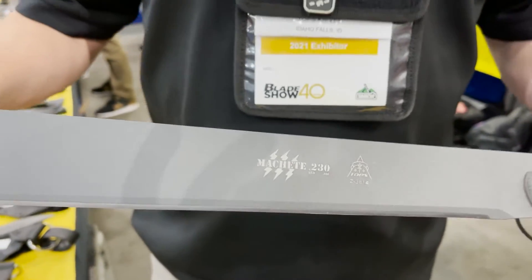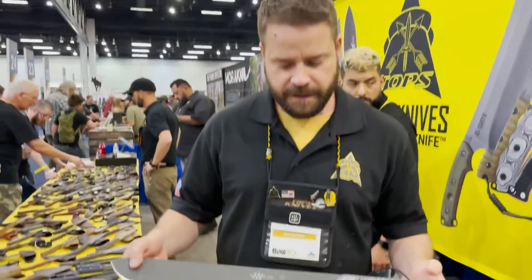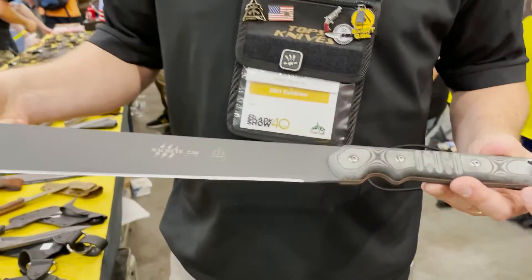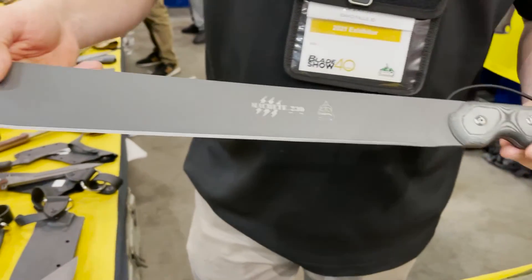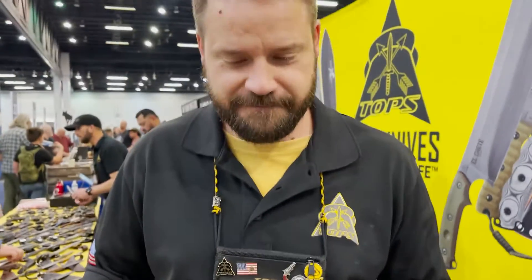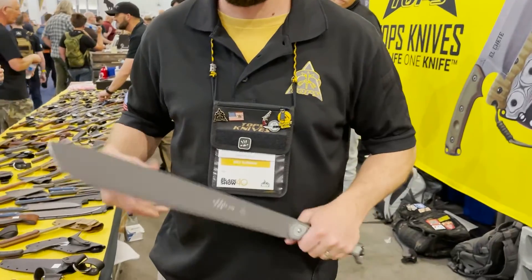Was that the 230? Yeah, the 230. So that's the Machete .230 — roughly 23 inches overall. Traditional machete, eighth of an inch thick, thin flexi blade. Well, thank you very much. Absolutely, thank you.